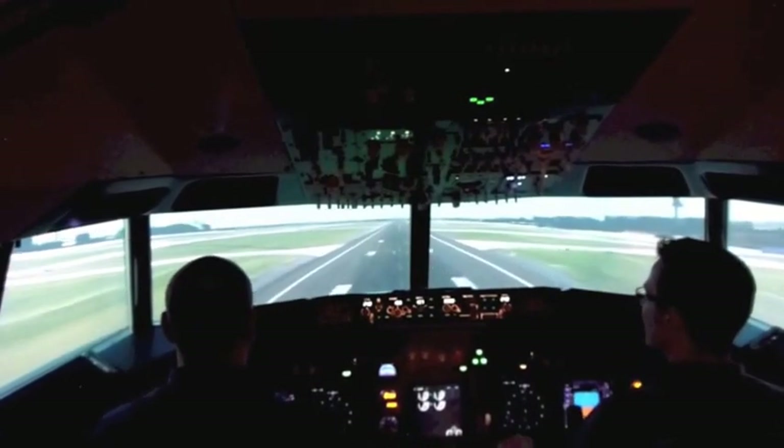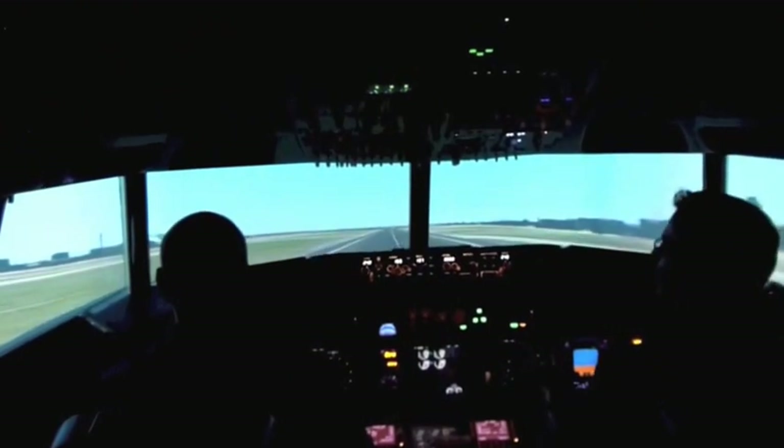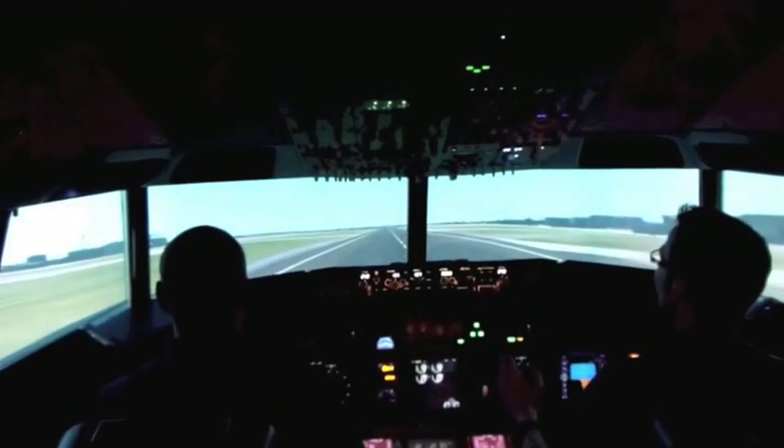Idle. 30. Idle. 20. Nose up, nose up, nose up. Okay, I'm not too far. Okay, you're still flying. Are you not on the ground yet? Yeah. There we are.